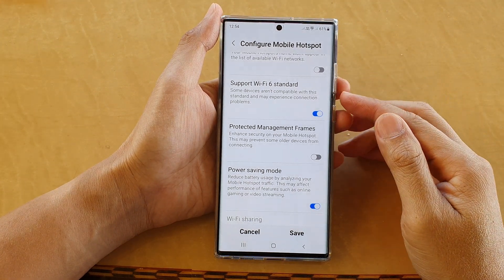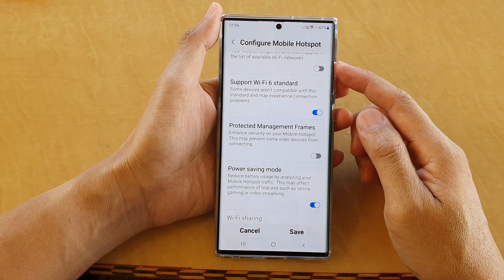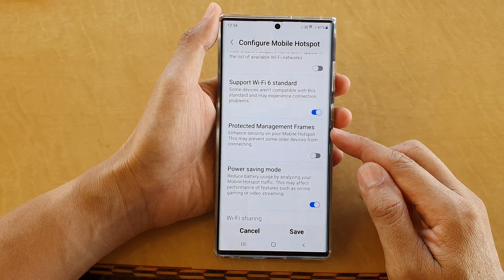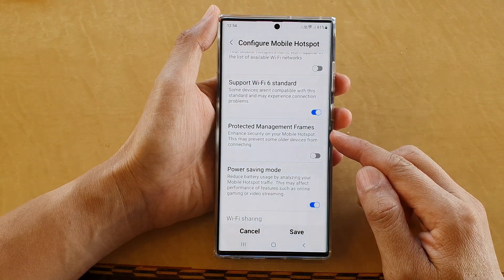In this video we're going to take a look at how you can enable or disable mobile hotspot protected management frames to enhance the security on the Samsung Galaxy S22 series.